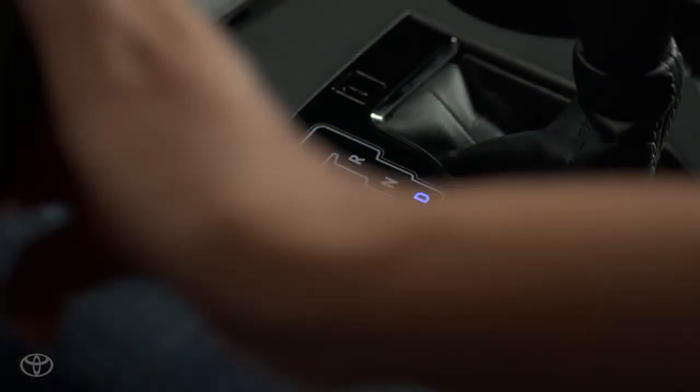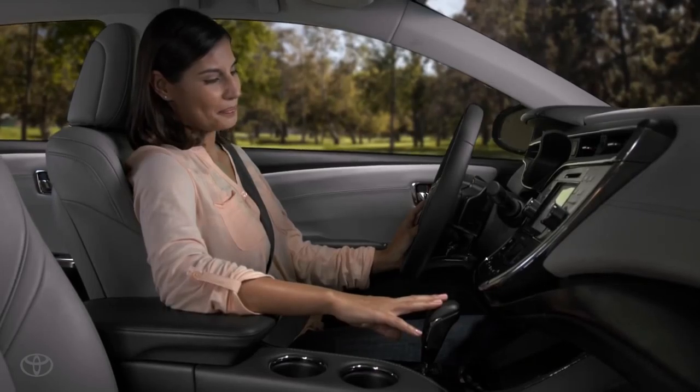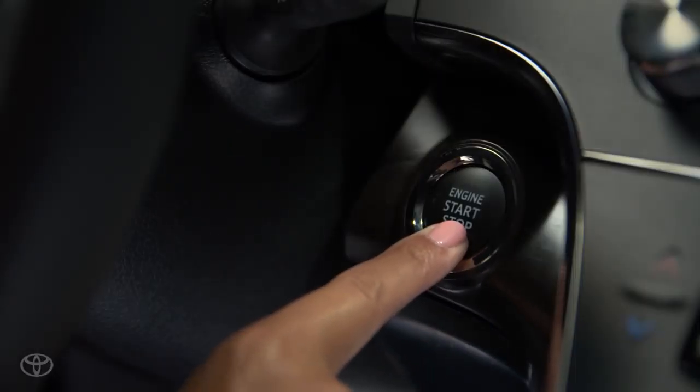To turn the engine off, put the shifter back into park, set the parking brake, then press the engine start/stop button.